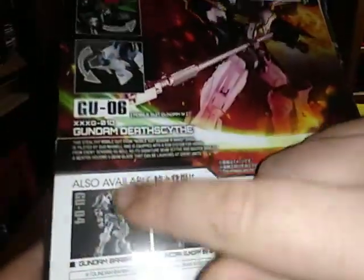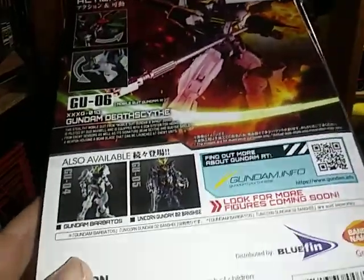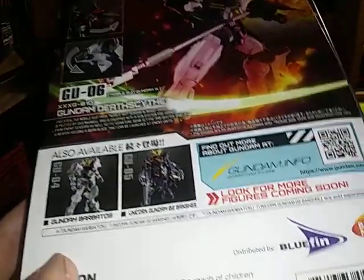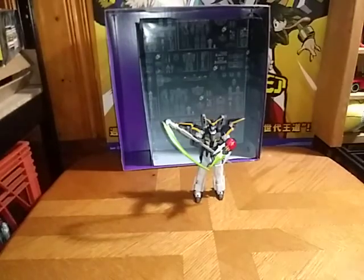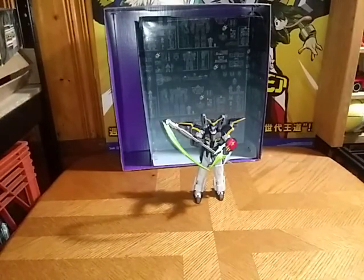Like the Gundam Universe Bolitos, and the black version of Unicorn Gundam — I forget what you call it, so I'll take my word for it. And Gundam info. That's all there is to say for the packaging.